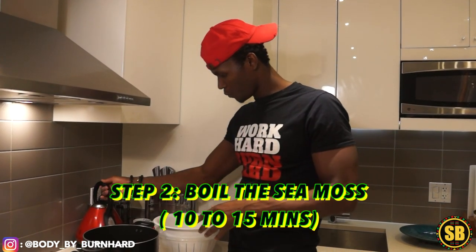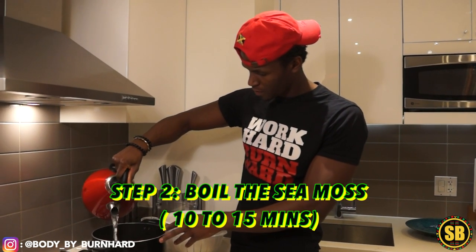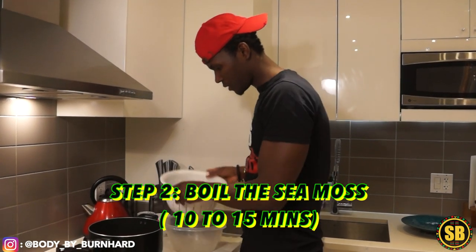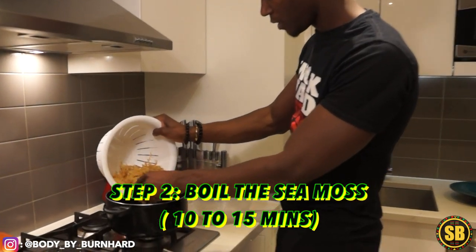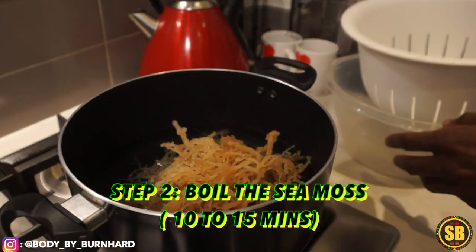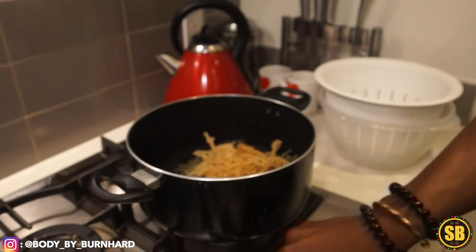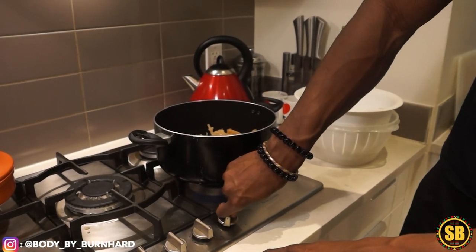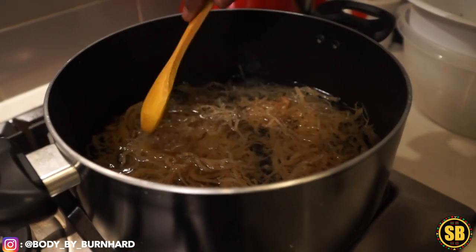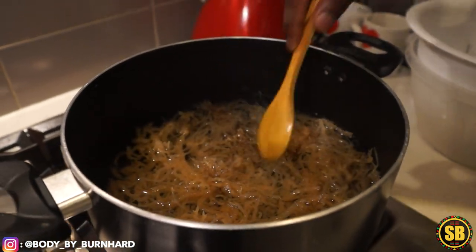So what I'm going to do is pour some water, and I'm going to add my sea moss in there — mother nature's gift to us human beings. I'll pour a little more water and expand the sea moss to make sure it gets boiled as much as it can. This process is going to take about 10 to 15 minutes.